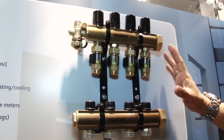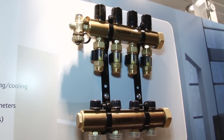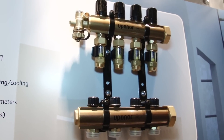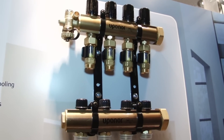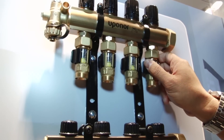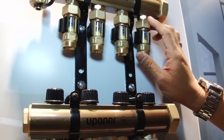First of all, we have our TruFlo manifold. This comes in two different types. Our one-inch barrel is our TruFlo Junior, which has a flow capacity of 14 GPM. Then we also have the inch-and-a-quarter barrel — that's our TruFlo Classic — with a flow capacity of 21 GPM. We've got a lot of available accessories for this manifold, including the very popular pressure glass flow meters, which makes it very easy for contractors to balance each of the loops individually on the job site.